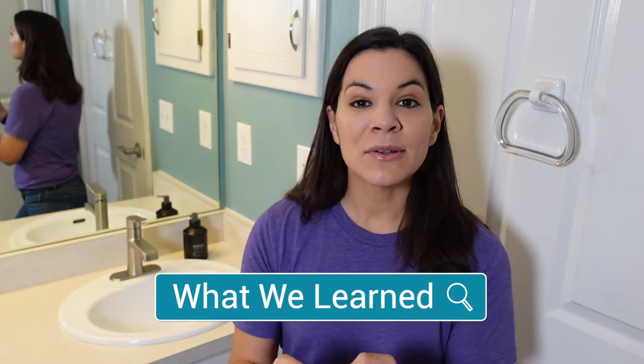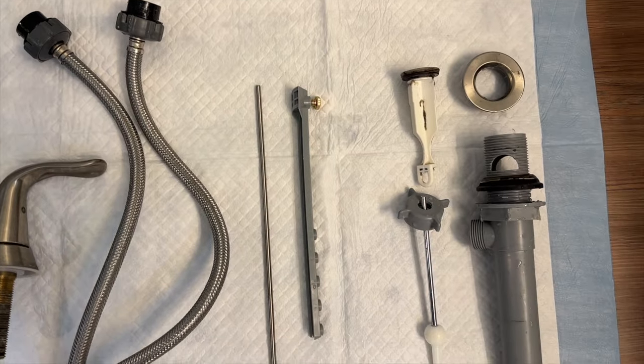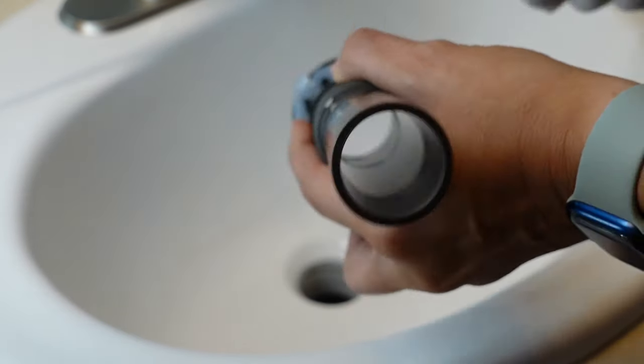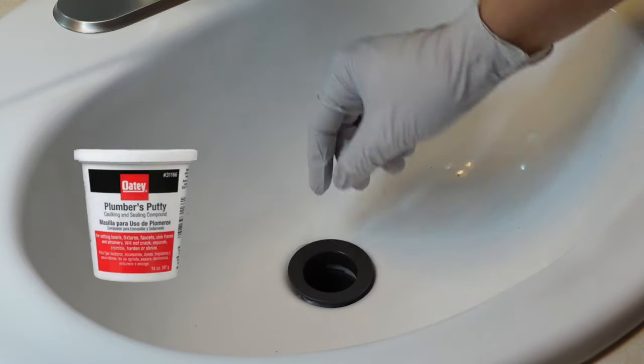What we learned! This is a very straightforward process to install this new faucet and sink stopper. It didn't have all the extra parts that a traditional faucet had, so I would definitely say this is a very doable install. A couple of tips: if you are installing the new sink stopper, make sure you seal it. Because mine was plastic I used silicone, but if yours is metal you can use plumber's putty, so make sure you have those on hand before you get started.